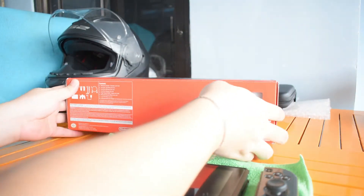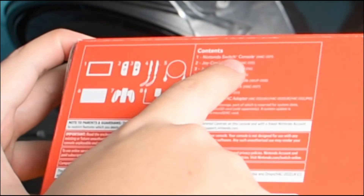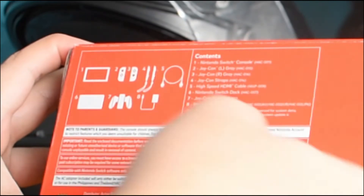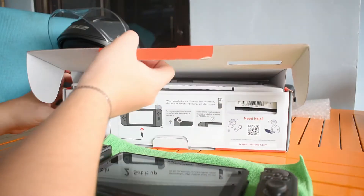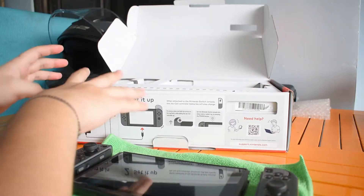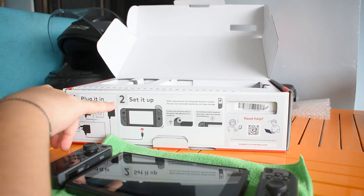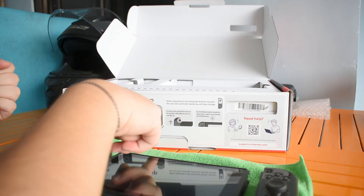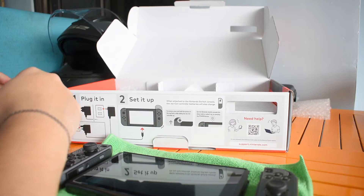Here's the box. So what are the contents of the console? The Joy-Con left and right, straps, high-speed HDMI, Joy-Con grip, and the basic charging adapter. There's also an instruction on how to plug the charger to the console and how you can release and attach the controller to the console. So those are the basic things inside the box.